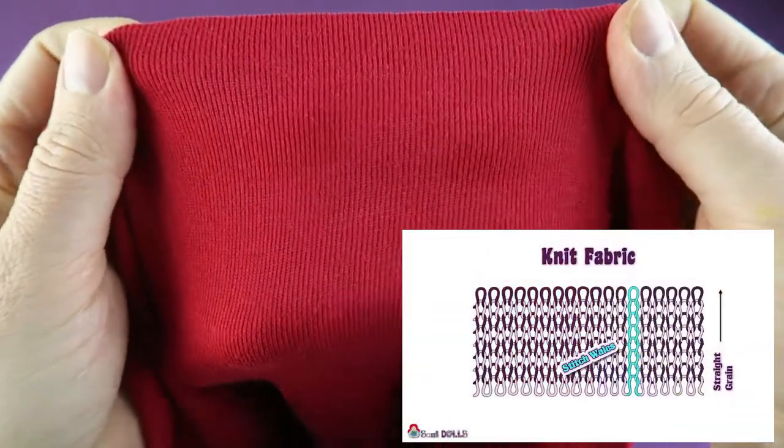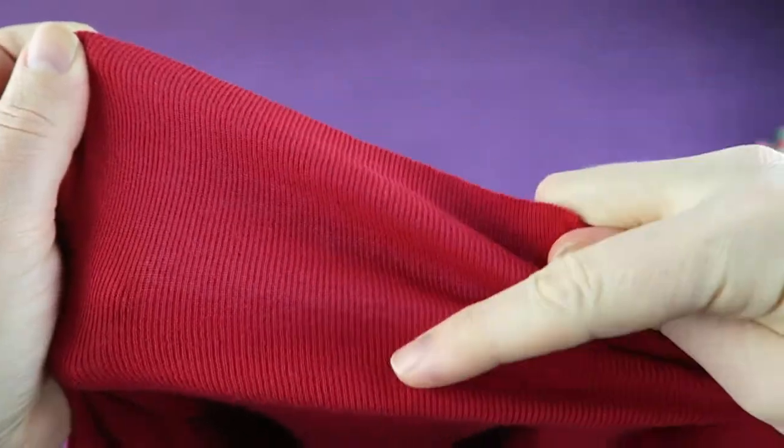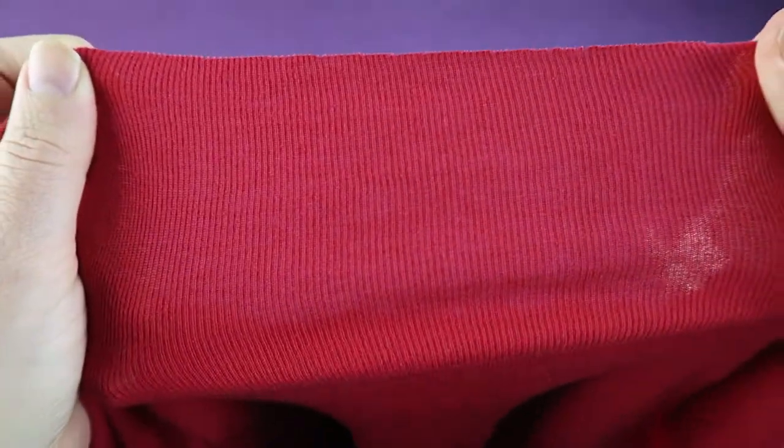Finding the straight grain of knit fabrics is easy, as you can just slightly pull the fabric and you will see small ribs all running in one direction. This is the direction of the grain.